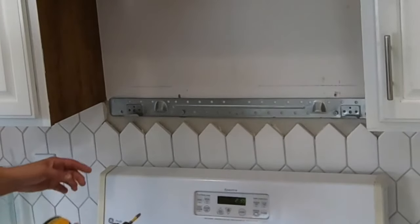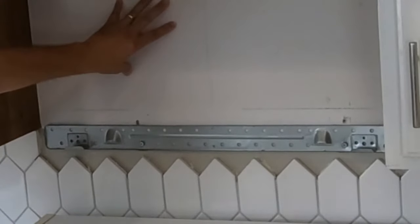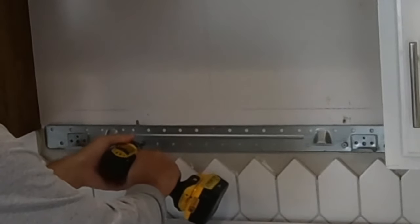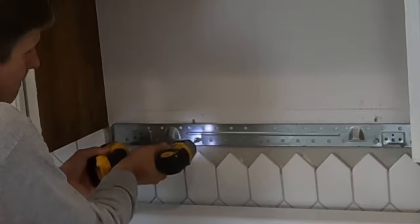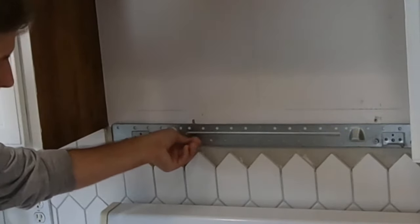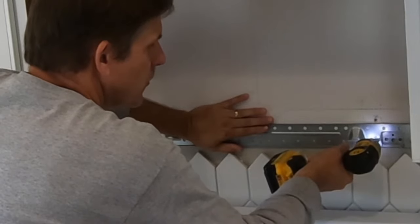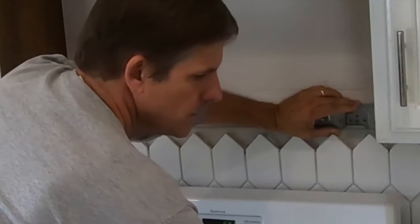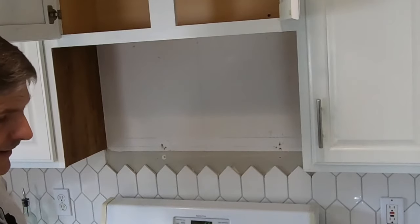The last thing we're going to do is take this mounting plate off. Our whole goal is to open all this up so we can put a range hood in — that's a different video. But right now we're just getting rid of everything that was here. It helps to have an impact driver because these are mounted into the studs and that's a pretty good anchorage. And that's it — that's all there is to taking it out.